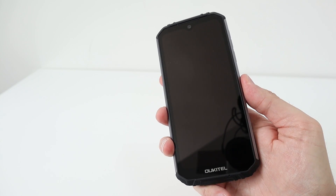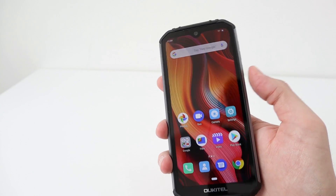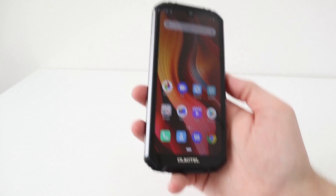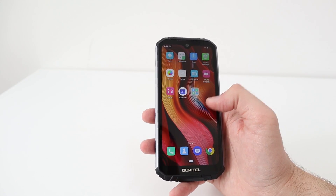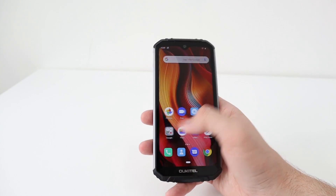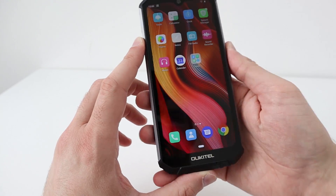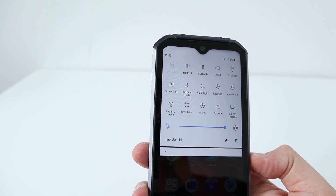Let's test the fingerprint sensor — that's pretty fast. I'm happy about that. So the Helio P70, an octal core CPU, with 6 gigs of RAM and 128 gigabytes of internal storage, so there's plenty of resources in this device. It's also got the Mali G72 graphical chip to help towards gaming.